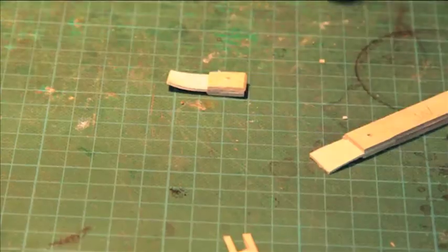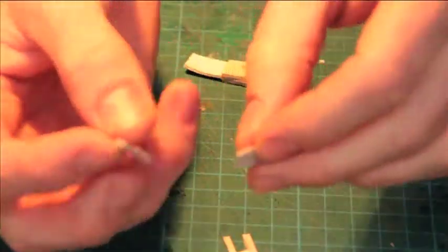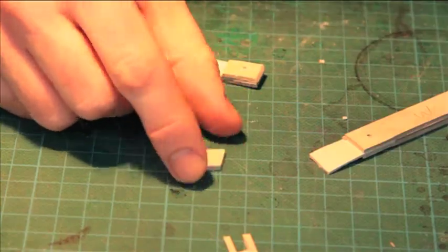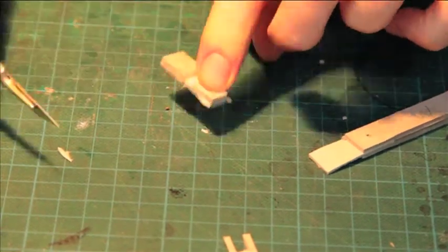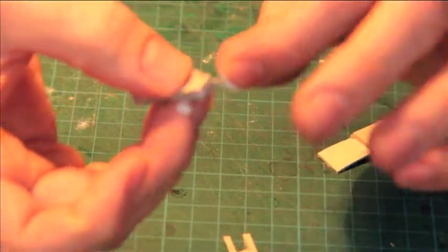With this smaller piece that you've already made, you want to sandwich on two more pieces of card. You want them to be cut with a bit of an angle, with the narrow end on the edge, like this. Cut off the extra leather, and then just make sure that there's lots of glue.